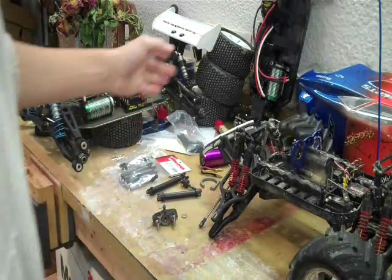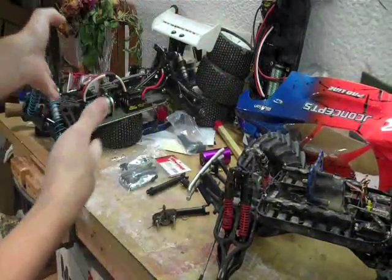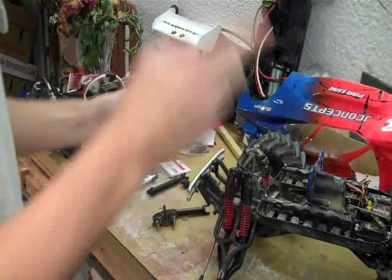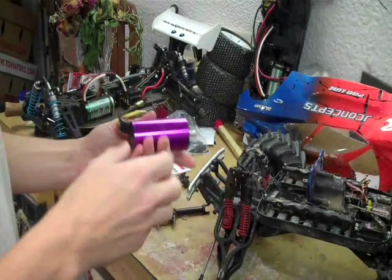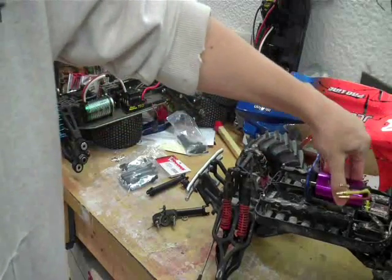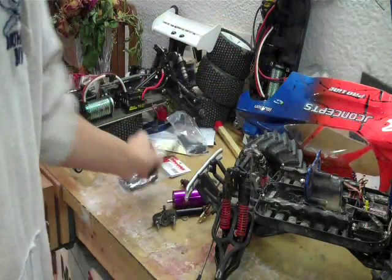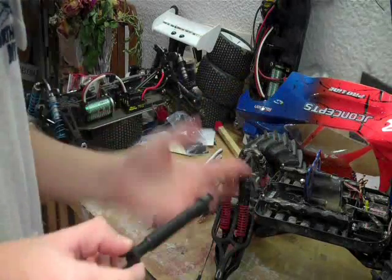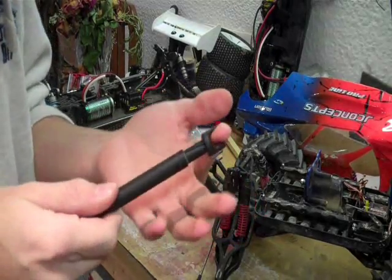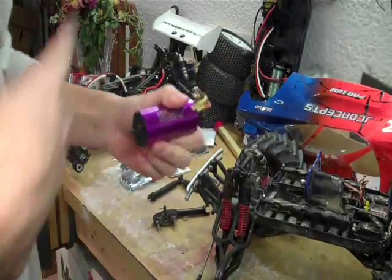Another question I had was about the candy-caning of driveshafts on the Emacs. I originally had the Castle Creations Mamba 2200, and I put that on my caster. Off my caster I took this Fusion 1800. I was wondering if this Fusion 1800 would actually cause the driveshafts to candy-cane less than the Mamba, because I obviously don't want to be replacing these driveshafts forever.